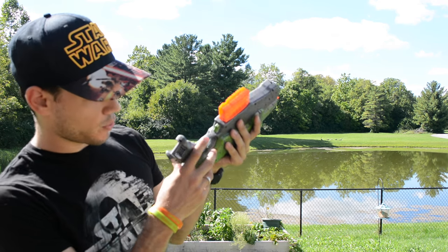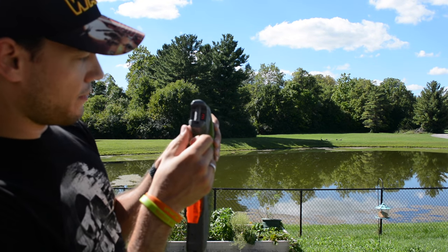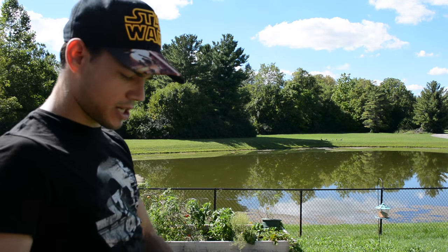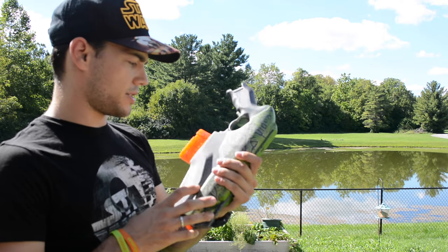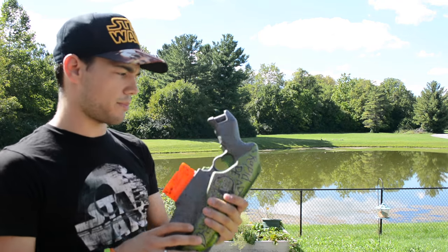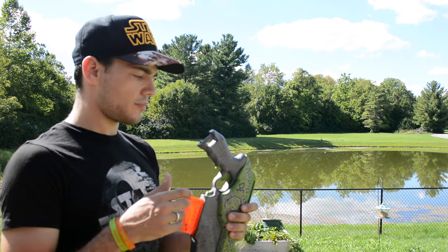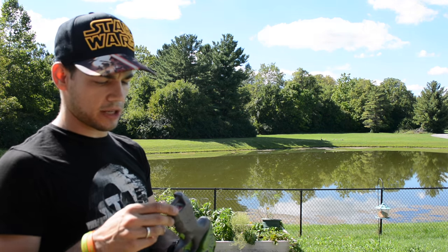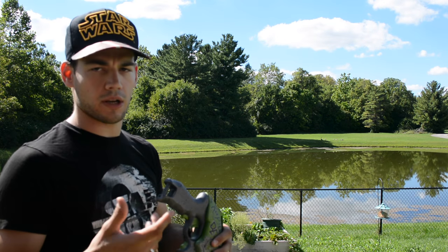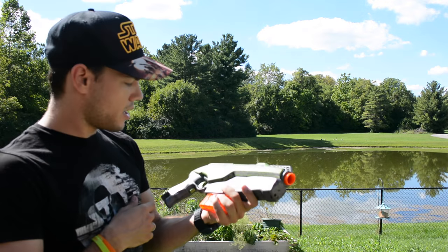It's reading about 12.3 volts. I like that because if I have it holstered — and I have a custom holster for this — I can run it as my secondary or second primary at an HVZ event, which is usually what I use this for. I can flip it and look at what my volts are doing without even taking it out of the holster. That's pretty convenient.